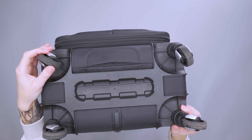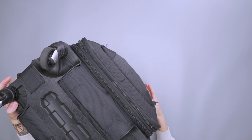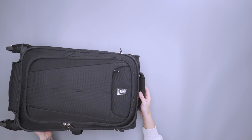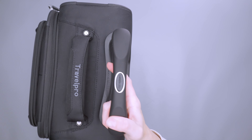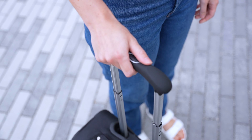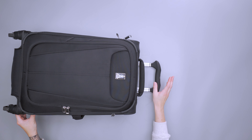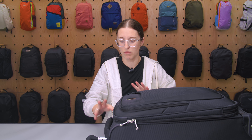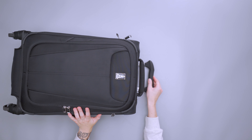In terms of wheels, we have four — they spin 360 degrees, really nice and easy, and feel pretty smooth with no concerns about them breaking. The telescoping handle goes in and out nicely and has a rubber grip that's very comfortable. We tested about 15 different items of roller luggage, and this one was kind of a fan favorite on the team — it just feels really ergonomic.